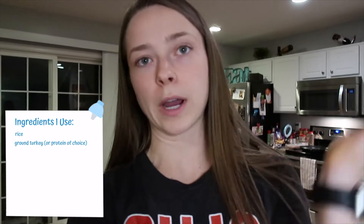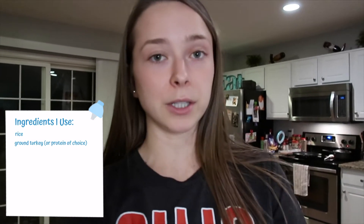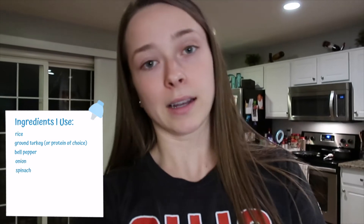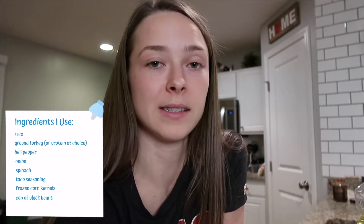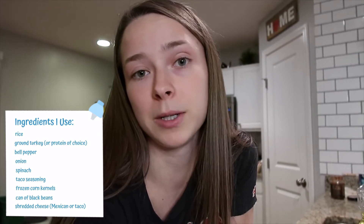For this meal we'll be using ground turkey — you could also use ground chicken or ground beef — plus a pepper, some onion, taco seasoning, frozen corn kernels, canned black beans, and some cheese. You can really put whatever toppings you want, but that's what I'm doing.